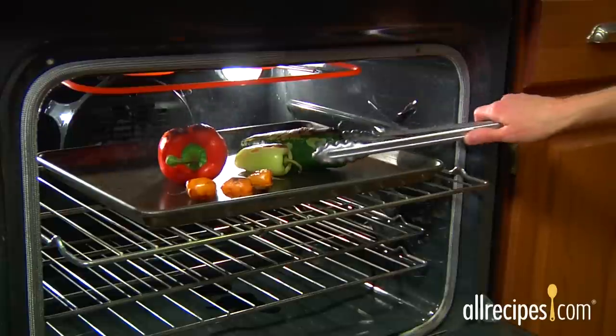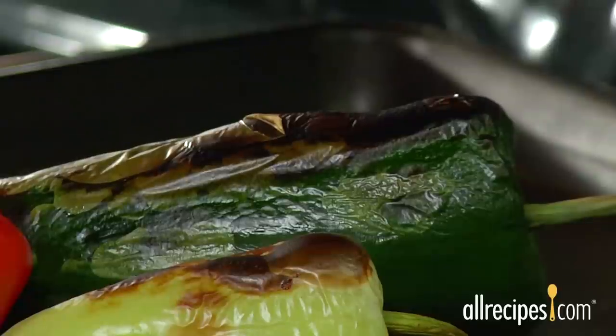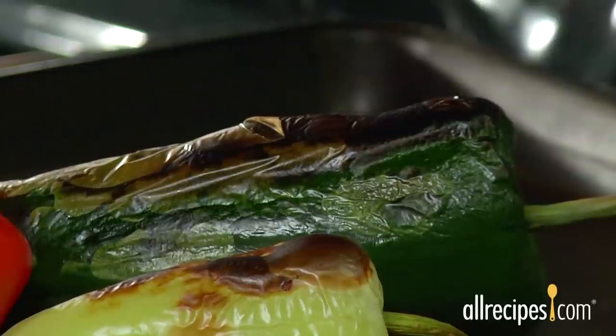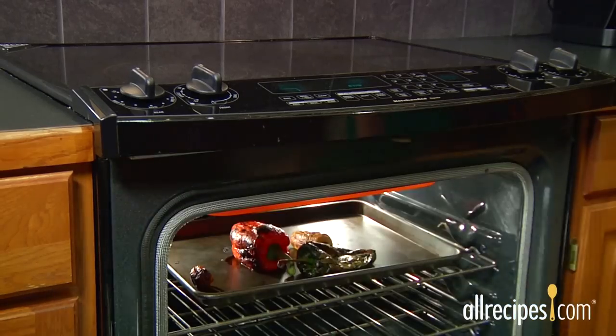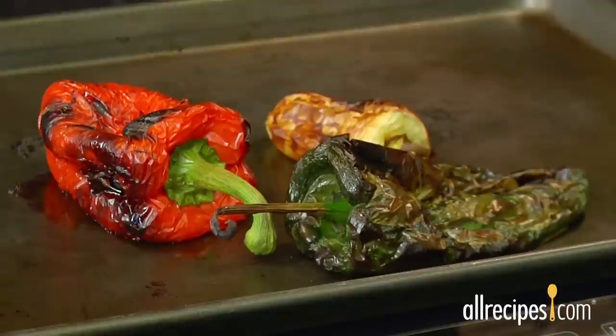Don't walk away. Watch the peppers closely, turning them with long tongs as they brown. The skins will char and bubble — just don't let them burn. The total roasting time will be anywhere from 5 to 20 minutes, depending on the size of your peppers and the power of your broiler.